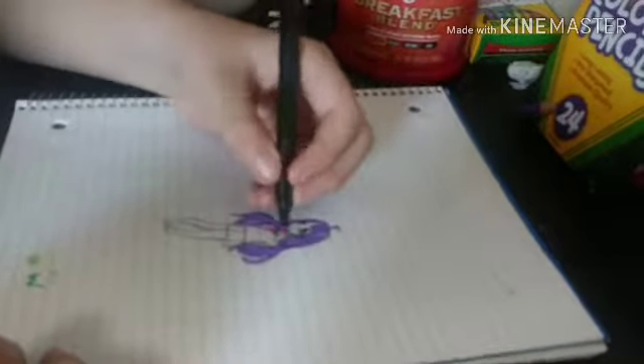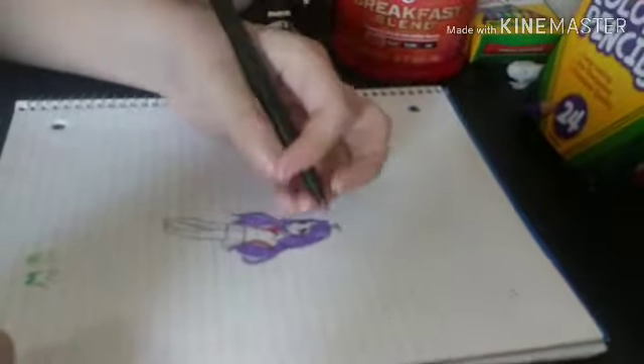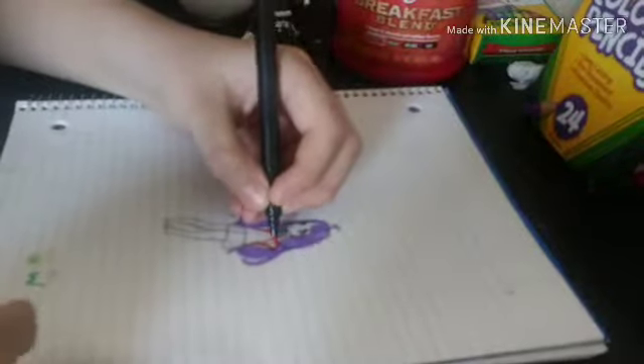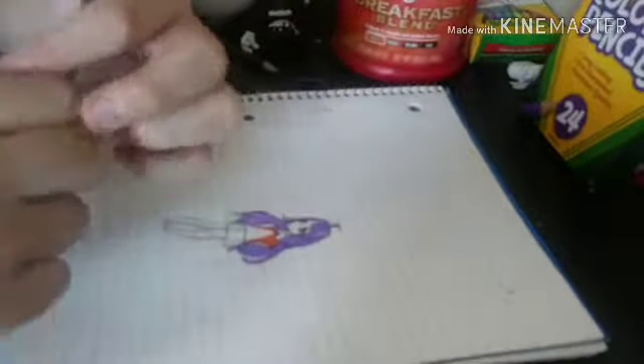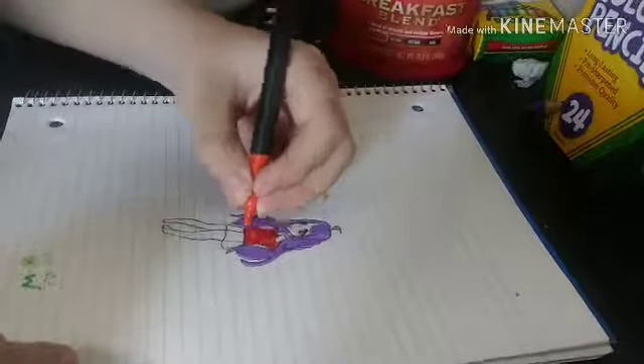I'm going to go color in the orange. I'm using the smaller part of the brush marker because I don't want to go over the lines of the color. But if it does take a long time, I'll either just speed it up or keep other things. So I'm just going to have it speed up.